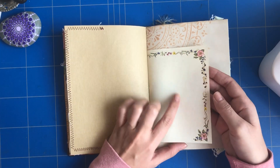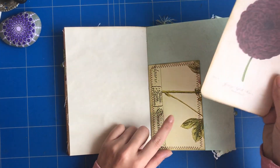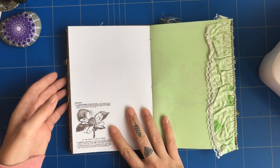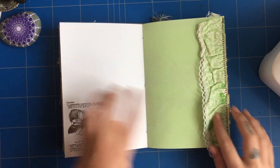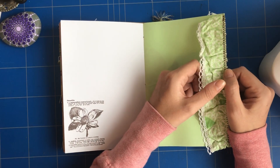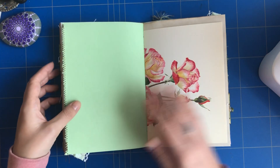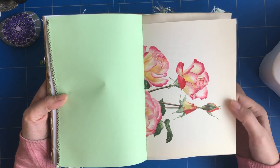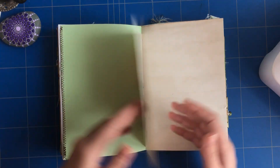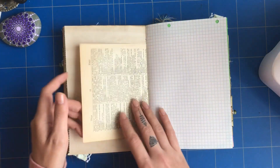Here is another page of vintage stationery and a little tuck spot with a journaling card. There's some stamping, a little vintage fabric — I got this from someone who made doll clothes and I really love it. This is a vintage rose picture cut out from a book, and this is a vintage dictionary page.